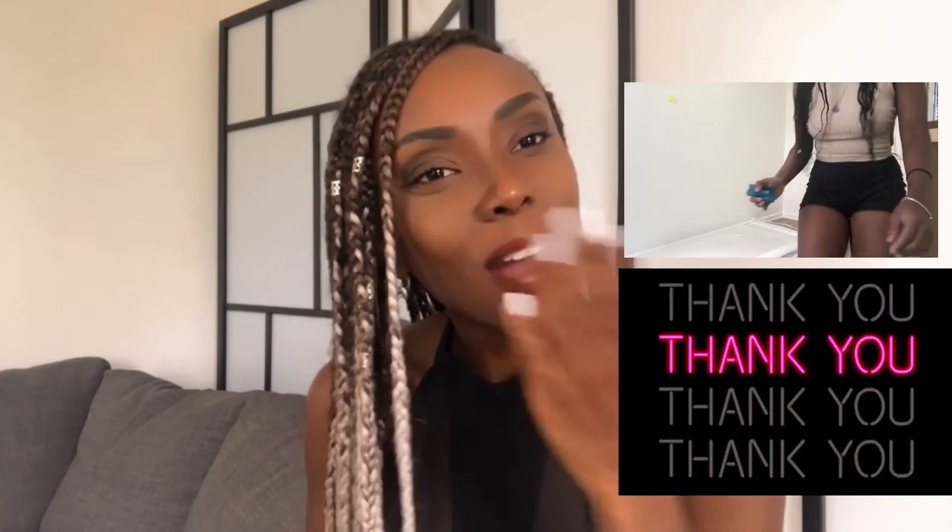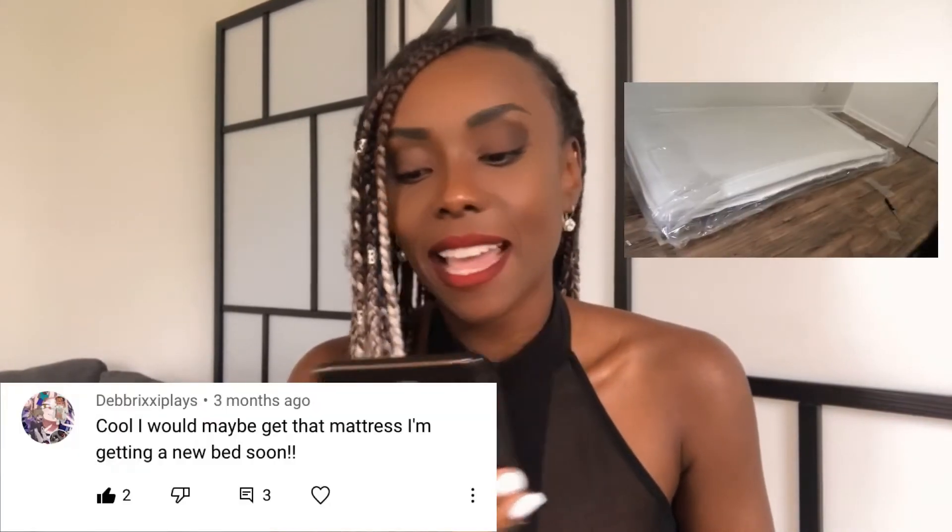Thanks for commenting. Next is Debbie — she said she's getting a new bed soon and will be getting that mattress. I hope you like it! Next, Rob M left a message saying he came to see how the mattress is because he's wanting to purchase one, and he became a subscriber. He also said he plans on watching more videos and that the review was all he needed to make his decision. Thank you so much — I appreciate it and I appreciate you subscribing. Feel free to comment what types of videos you'd like me to review.